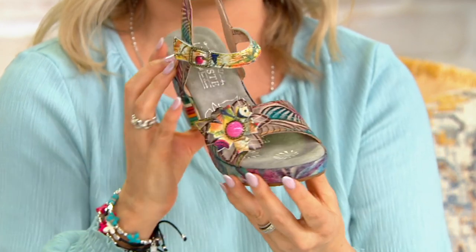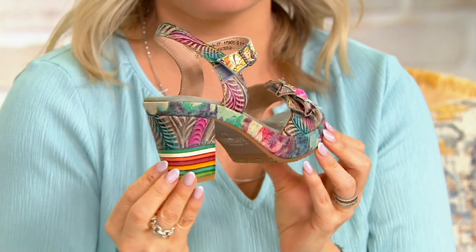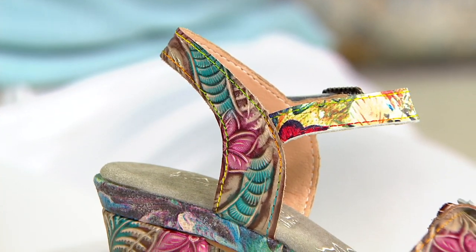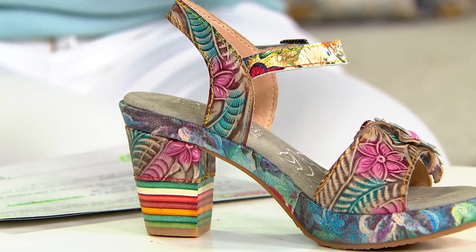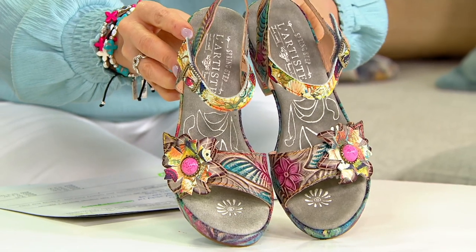My girls are obsessed with Encanto — it's one of the newest Disney movies and they watch it almost every day. There's even a meme about how many days a class has gone without singing 'We Don't Talk About Bruno' — the answer is zero. Everyone's into it. It's a beautiful movie about color, vibrancy, and family, and these shoes embody all of that.